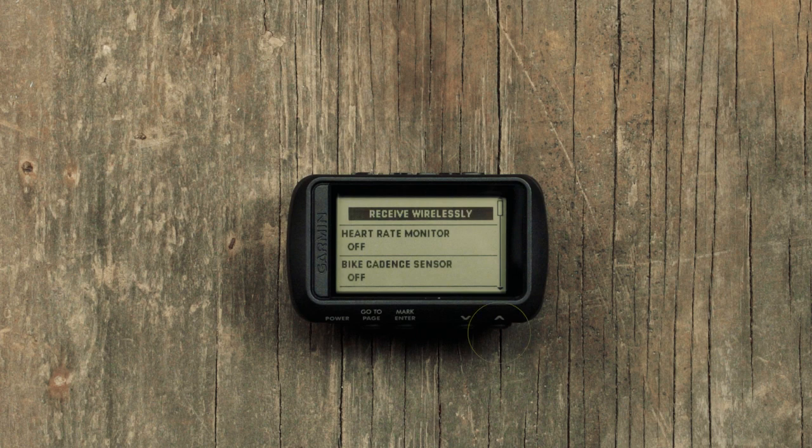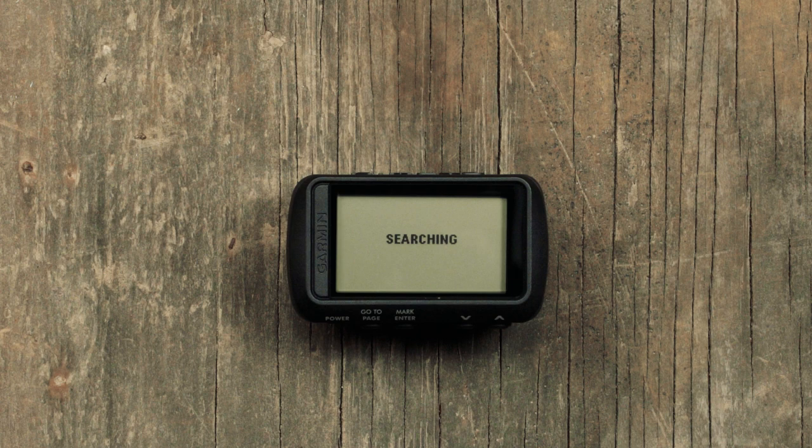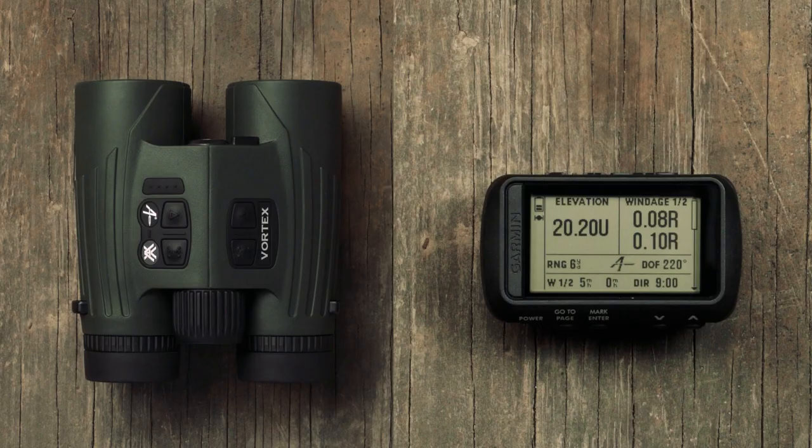Press the up arrow once to highlight Applied Ballistics and then select Search for New. The Garmin will now say Searching. Ensure your Fury is on in BAL mode and that Bluetooth is enabled. It should then appear on the Garmin in the sensors found list. Select your Fury AB. You will now see your Fury AB's name under the Applied Ballistics setting. Press the go-to-page button two times to return to the ballistics display screen. The Fury is now paired and will send target range and angle information to the Garmin.